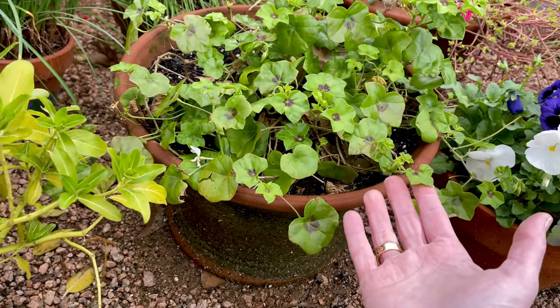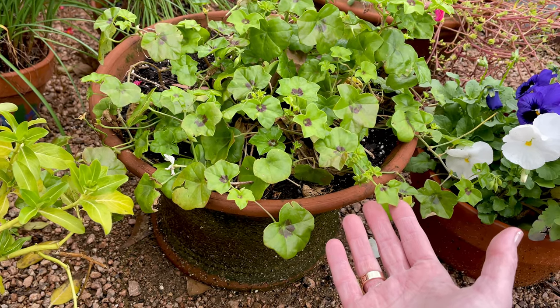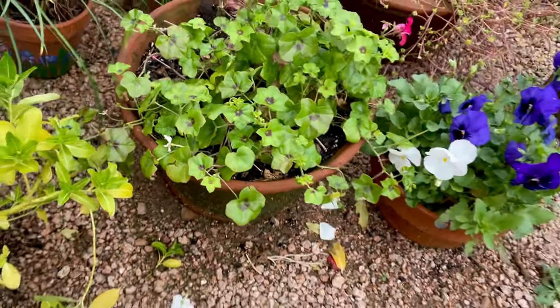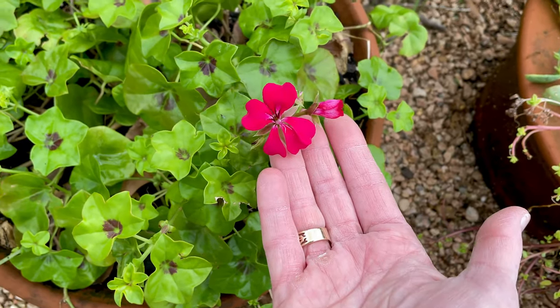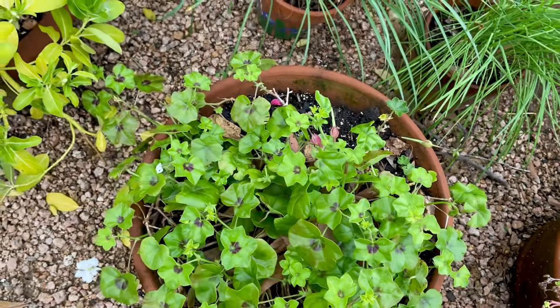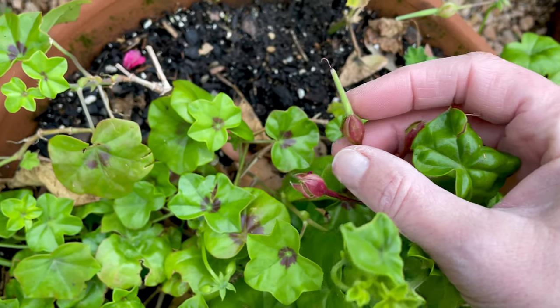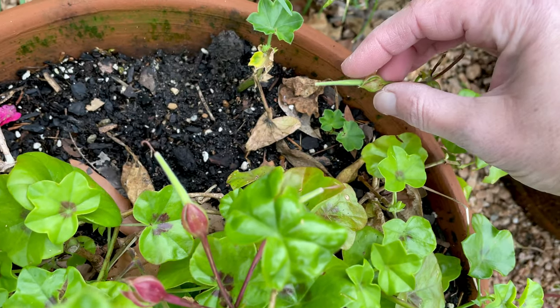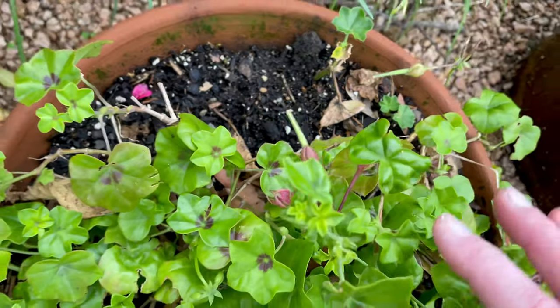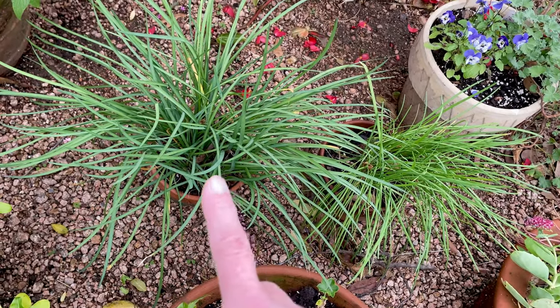Here's another ivy geranium — a different variety — that has done really well. It's a little bit more coral pink and I'm kind of letting it go to seed. That little thing is the seed pod right there. I'm going to let a couple of them go to seed and see if I can grow some from seed.